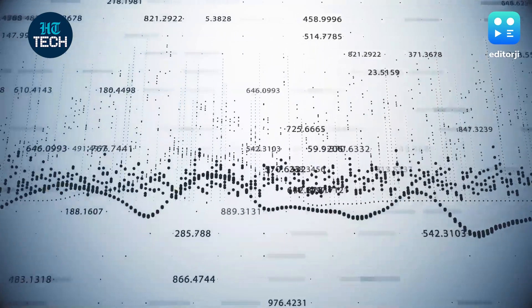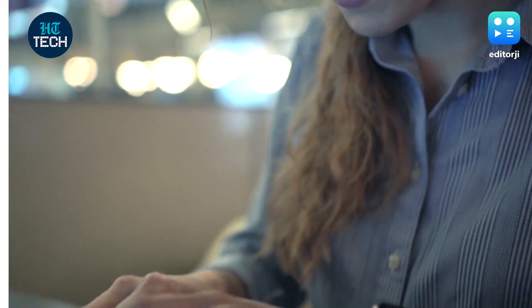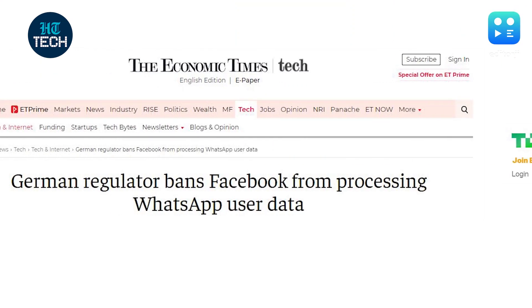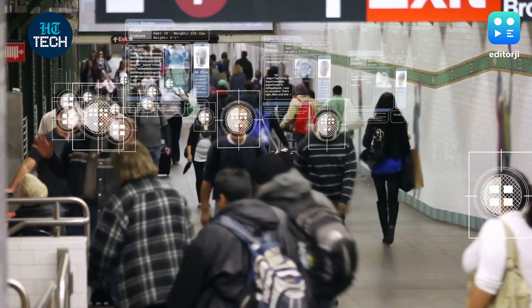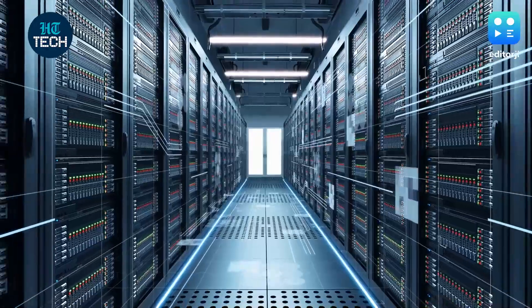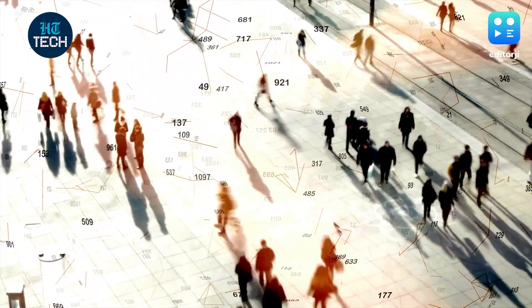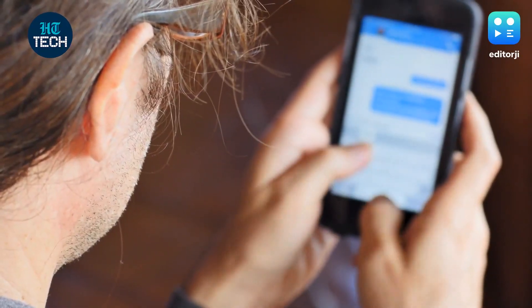By now, a lot of us are aware of how much of our personal and public data online is used by tech companies to let advertisers sell products to us. Growing awareness around the subject has begun to affect policy, with many countries enforcing stricter laws on the collection of user data. This in turn has spurred tech companies to begin offering ways for users to track how much of their data is being collected and how it's being used. More importantly, some firms have now begun to allow users to restrict apps from tracking certain data altogether if they so wish.